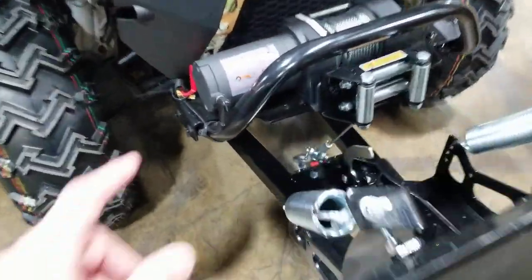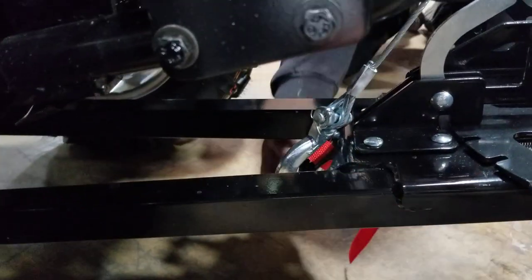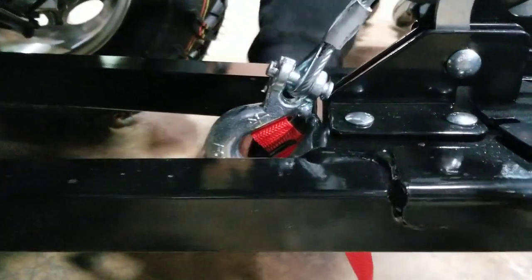This one — we've got our winch here — and it just connects underneath here? Correct, right to the bracket. You will just hook the winch right to it.